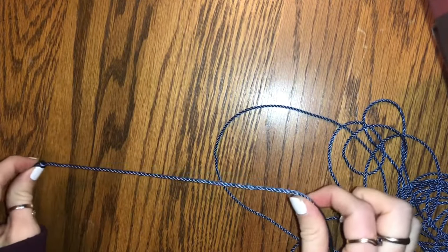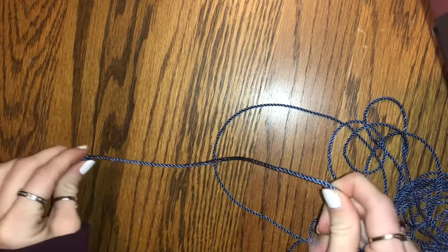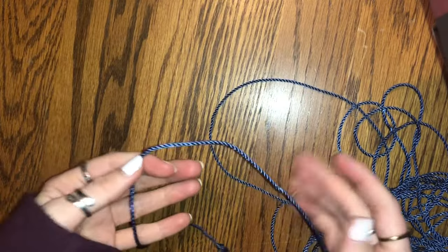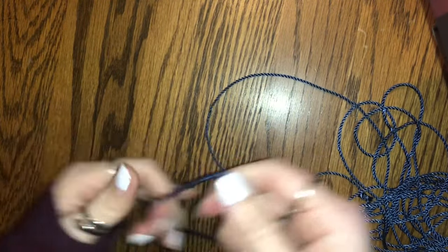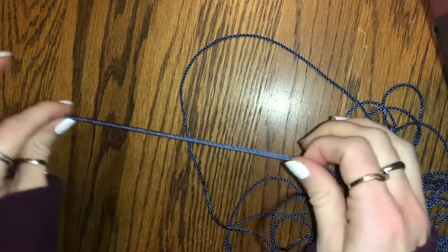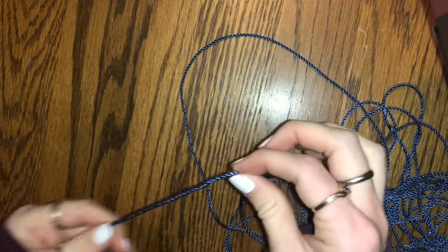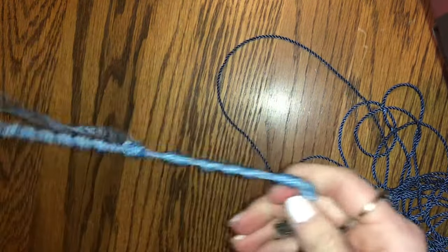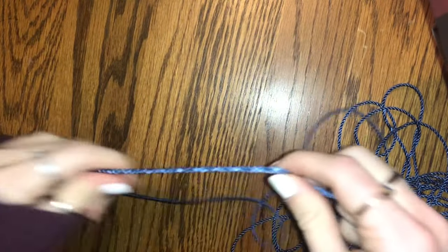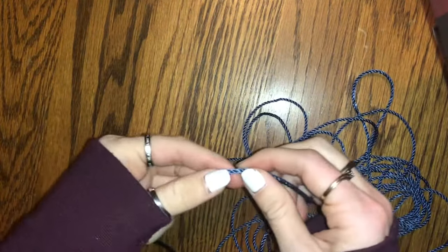To start off, you want to make sure you have about ten inches from the start, with a little knot at the end so that it doesn't come undone. About ten inches from the start, you're going to grab the string with your pointer finger and your thumb. If you're left-handed, you can go ahead and put this in your right hand, because the majority of your work is going to be with your dominant hand on this side. Go about ten inches from the bottom and grab it with your pointer finger and thumb.